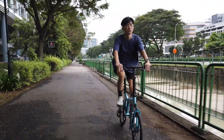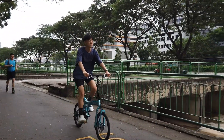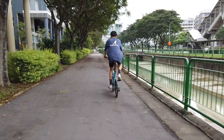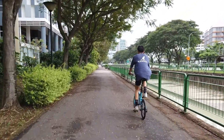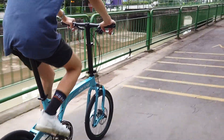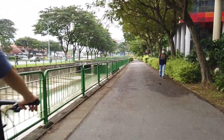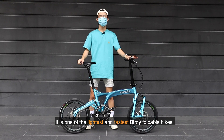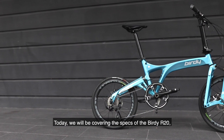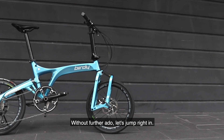Thank you so much for joining us. This is the Birdie R20. It is one of the lightest and fastest Birdie portable bikes, and one of the most popular bikes among our customers. Today, we will be covering the specs of the Birdie R20, who it is designed for, and the places you can bring the bike to. Without further ado, let's jump right in.